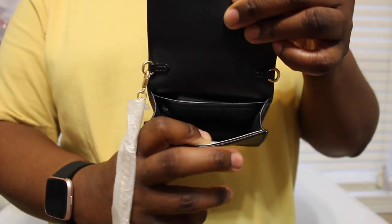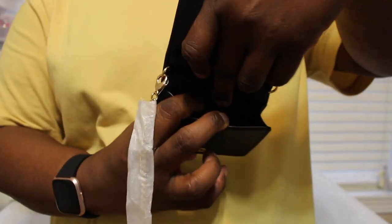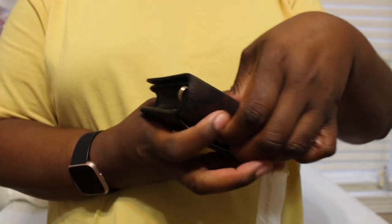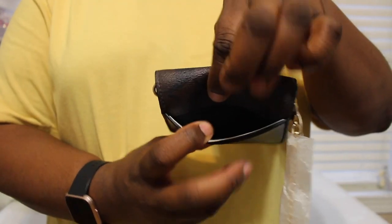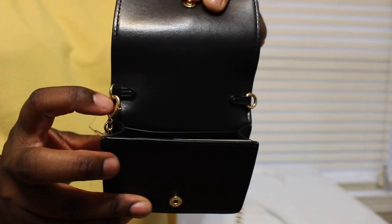Here's the inside - it's just a little small opening, and then there are two card slots right here and right here. On the back there's a slide pocket right there. The chain comes with a pretty long chain - I'm going to attach that to the two hooks right here.